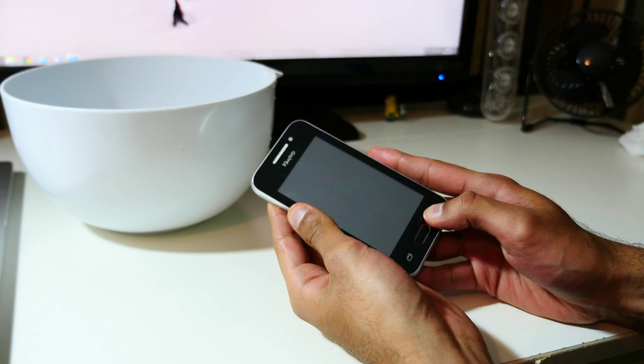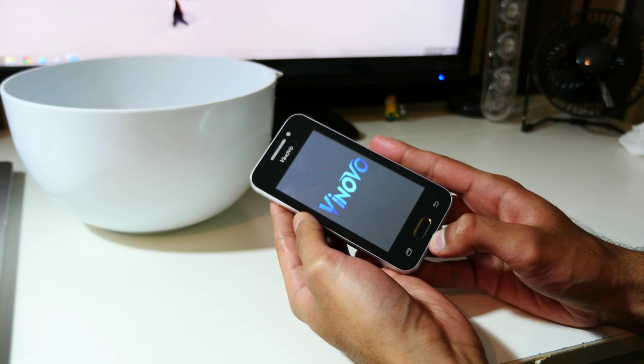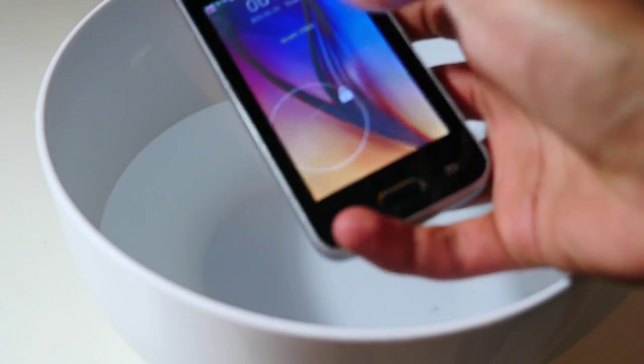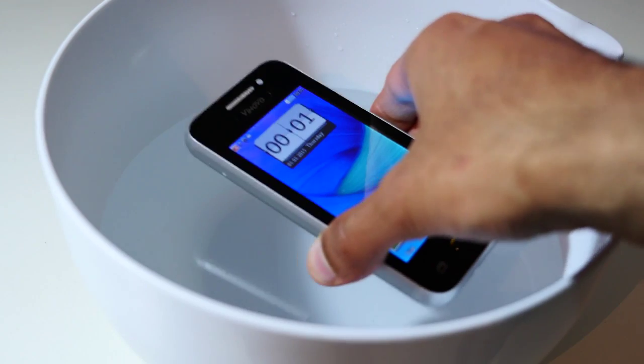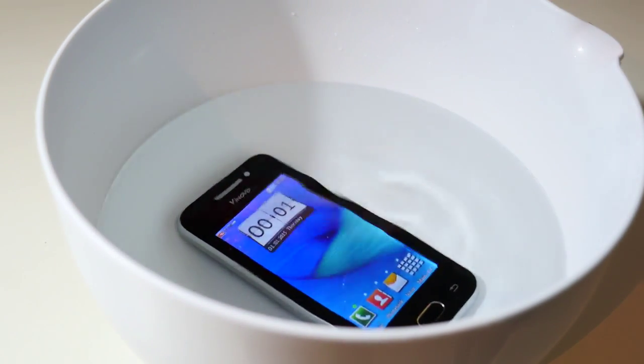Moment of truth — holding down the power button. And yes, it does still turn on, which is pretty good news. We have just coated the phone in oil, so that's a positive. Now for the real test: we're going to immerse the definitely-not-previously-waterproof phone in water and see what happens.